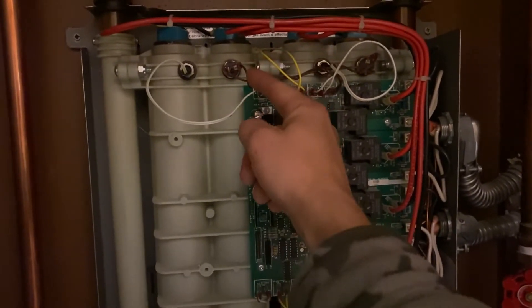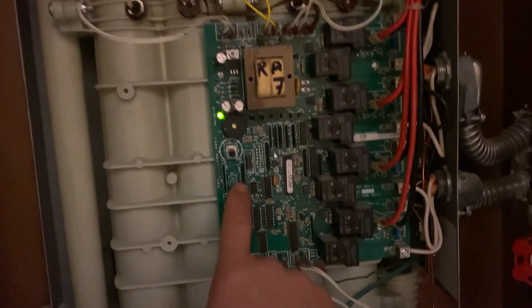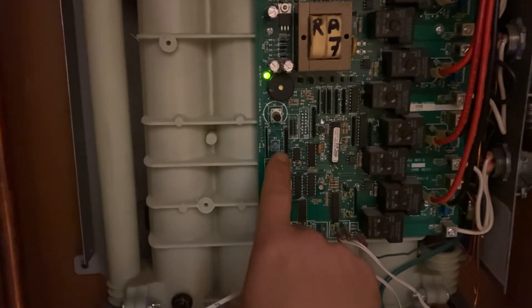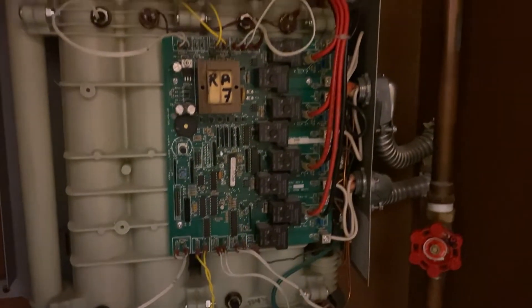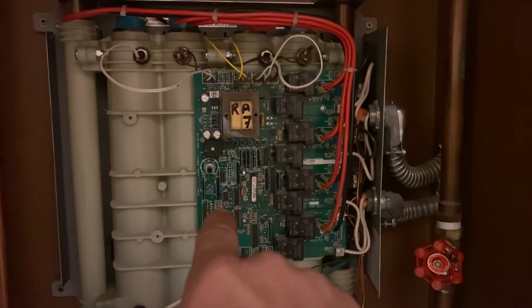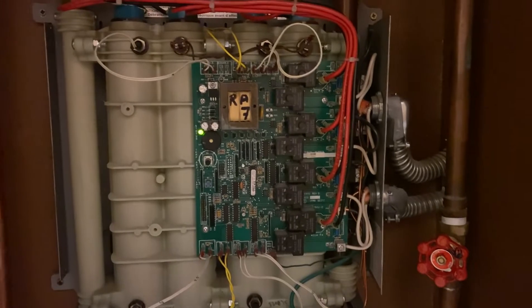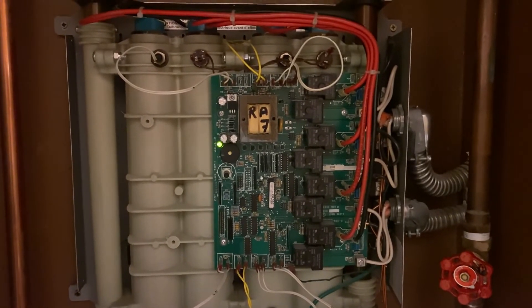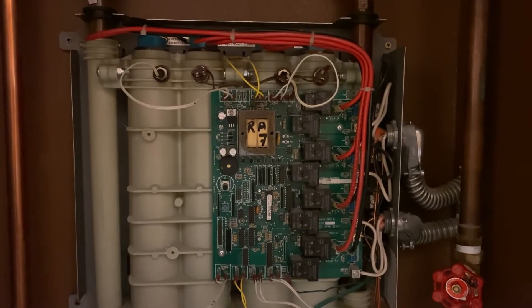You then reconnect it, press and hold the S1 button for over 10 seconds to reset and recalibrate everything. After releasing the button, you should hear a small click. It did not do anything for me. I was kind of desperate — what can I do, what is wrong with this unit?